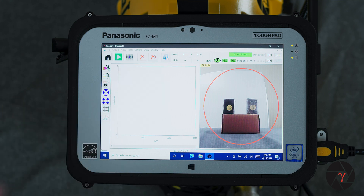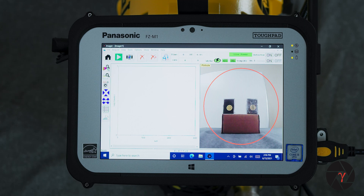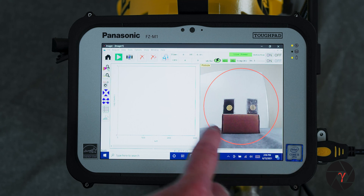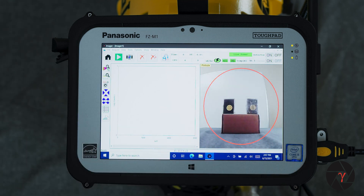Here is the user interface for pinhole imaging. On the left you have the gamma ray energy spectrum, and on the right you have the optical overlay onto which the gamma ray image will be superimposed. In the case of pinhole imaging, you see this red circle. The red circle indicates the 60 degree forward field of view through which the gamma rays can pass to hit the detector. Anything you want in your pinhole image needs to be captured optically within this red circle for it to appear in your gamma ray image.